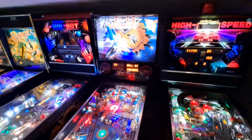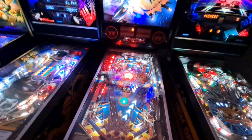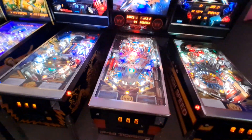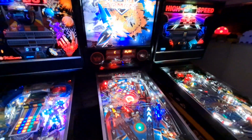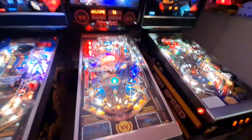F14 was a recent trade I made over the past year or so — I traded a Firepower I had for this one. My wife really loves the game, and my son's in the Navy so I want to support that. I do like the game, but if I had to trade one machine in the collection it would probably be this one — but my wife won't let me, so we're holding on to it.